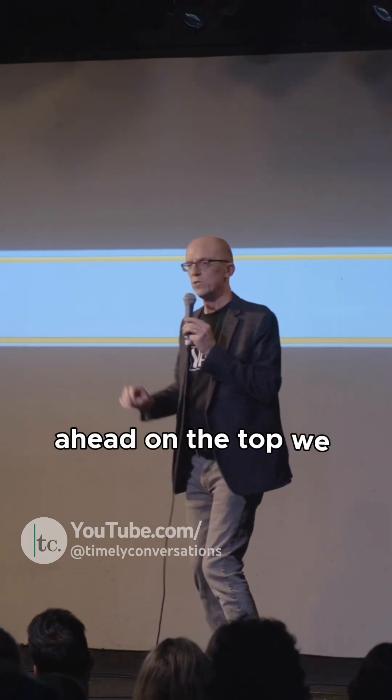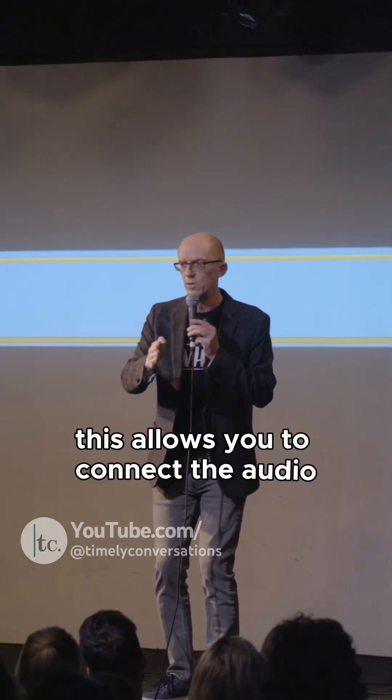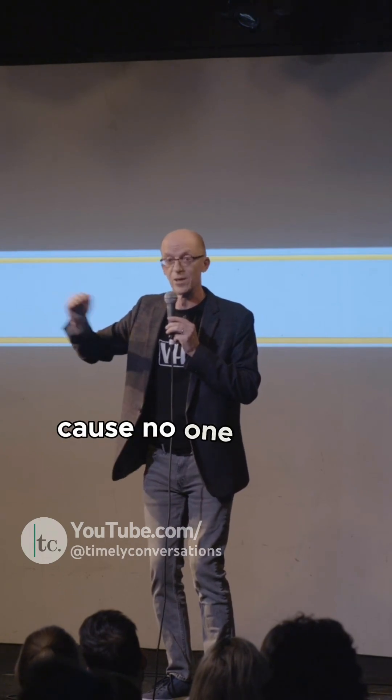On the top, we needed to record a timing track. This allows you to connect the audio to the video signal so they go in sync, because no one likes it when they're out of sync.